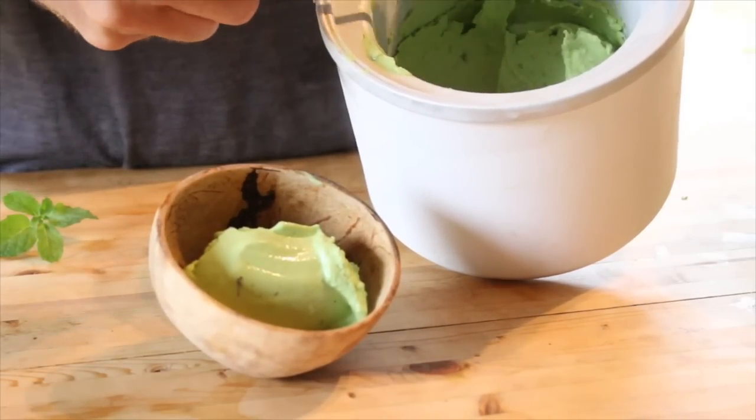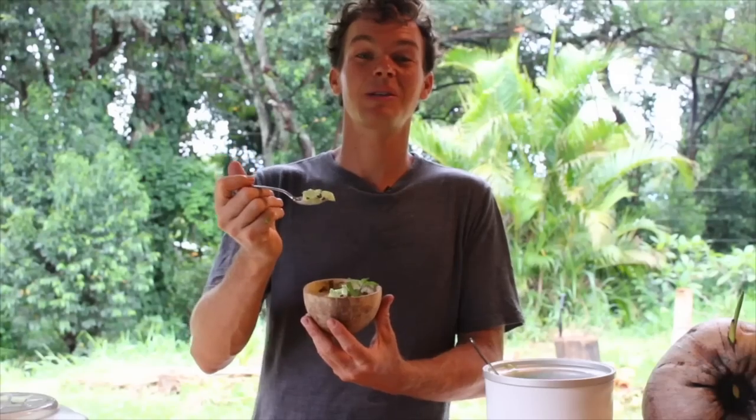Easy to make — have some friends over, make some coconut ice cream. I promise you won't be disappointed. Oh my god, you gotta try this.